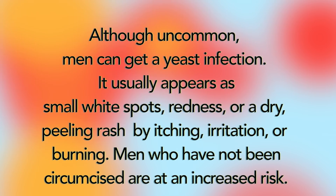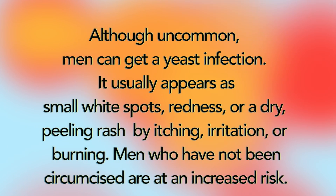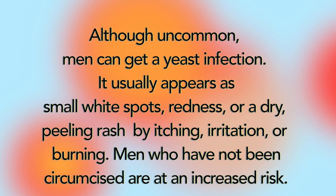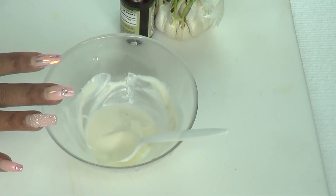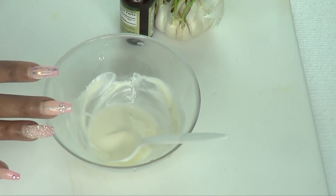Although uncommon, men can get a yeast infection. It usually appears as small white spots, redness, or a dry peeling rash with itching, irritation, or burning. Men who have not been circumcised are at an increased risk.